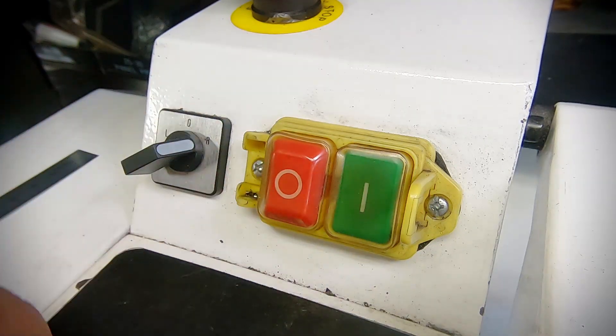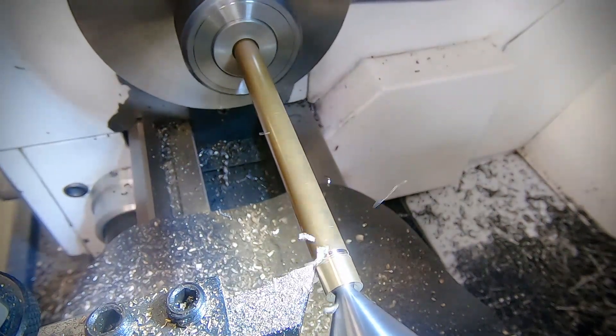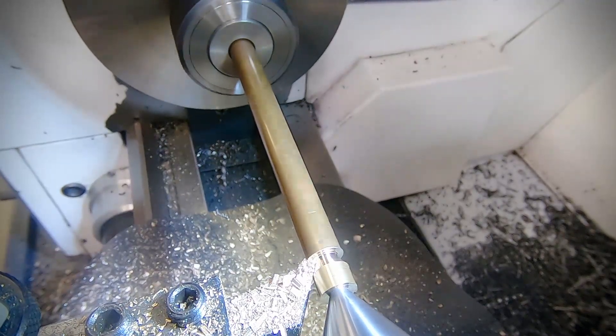I start work over at the lathe with some 10mm brass round bar. This staunch post is going to have a ball on one end and a taper in the middle, and I'm starting at the ball end.